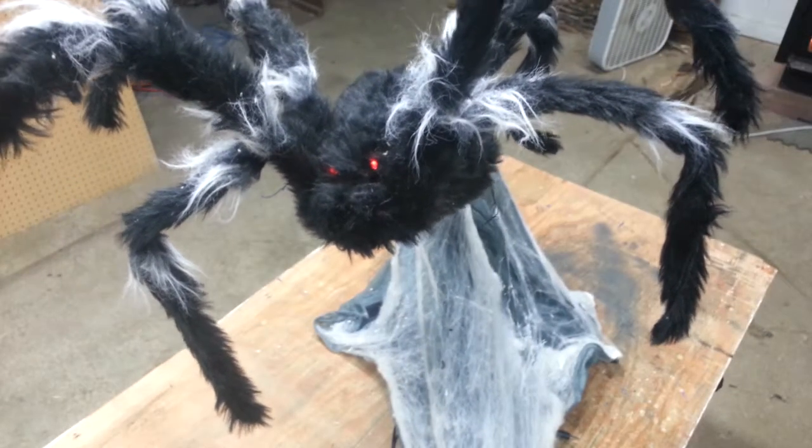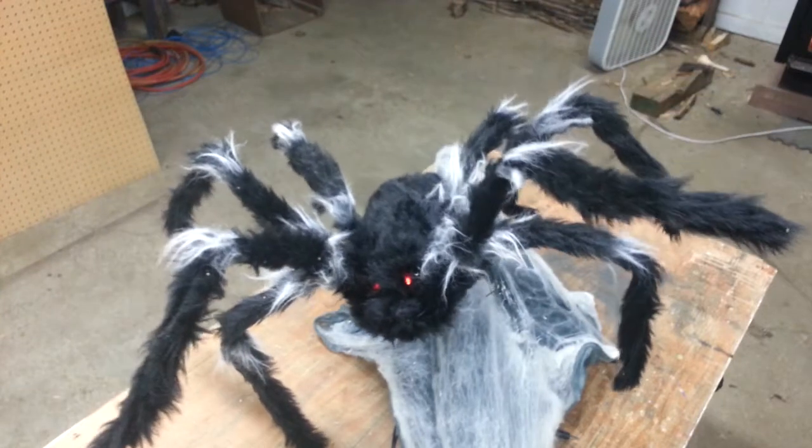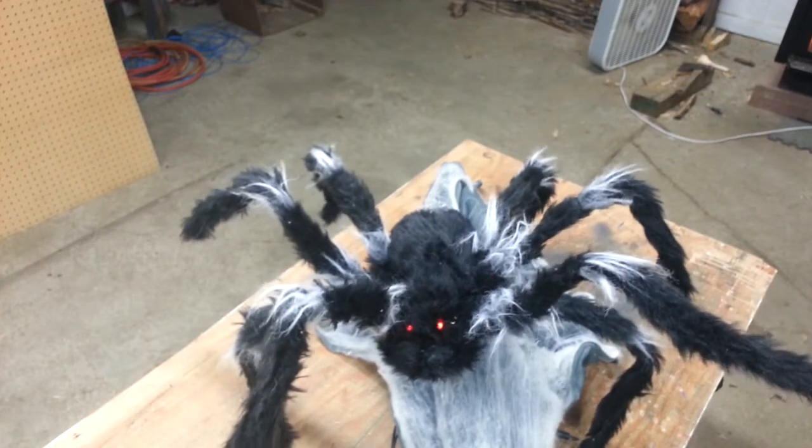Welcome to the Haunted House YouTube channel. My name is Dale, and this is a jumping spider prop that you can get during Halloween almost anywhere that sells Halloween decorations.